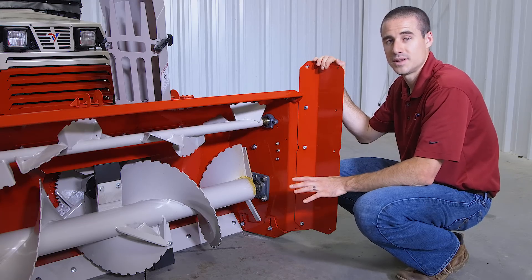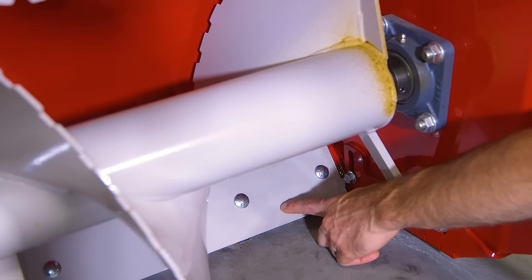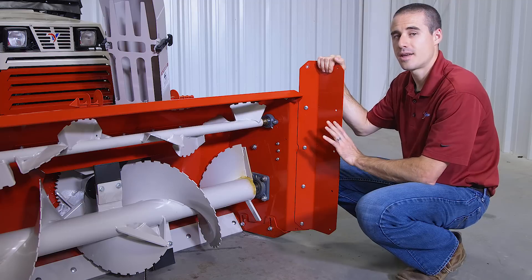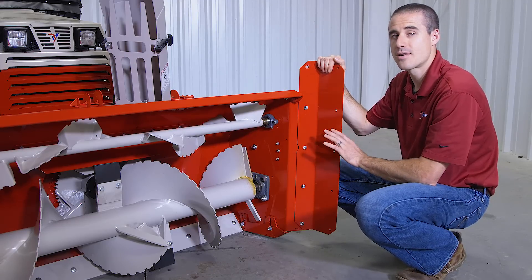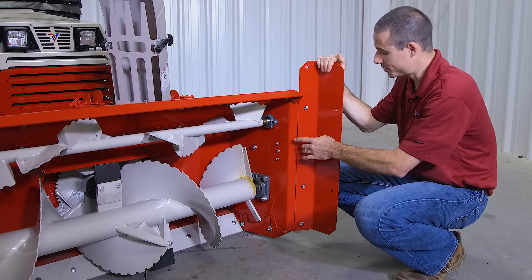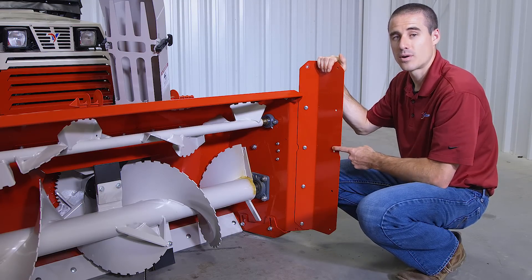You can also see from this angle behind the auger is the main cutting edge. Once that wears to a certain point, you can unbolt it and flip it to use the top side. Lastly, from the front, you can see the vertical cutting edges. These are set currently in the 52-inch position, but if you unbolt these bolts and switch them to these holes, then it'll extend it to 54 inches.